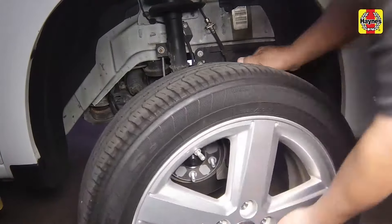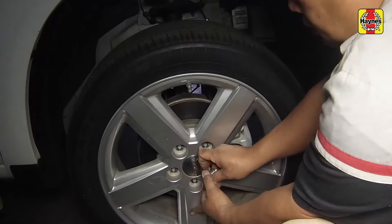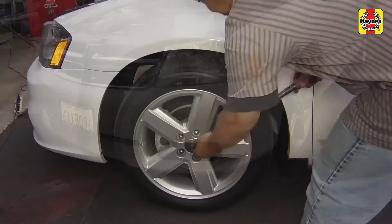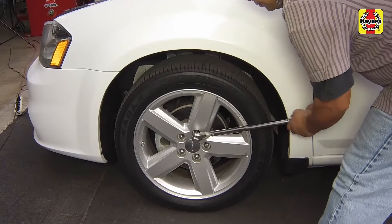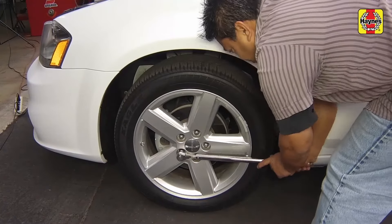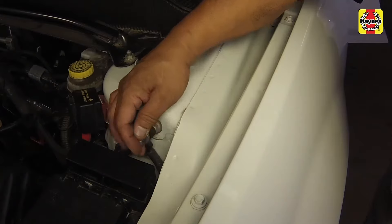Install the right front wheel and its lug nuts. Safely lower the vehicle and tighten the wheel lug nuts to a torque of 100 foot-pounds. Connect the negative battery cable on the remote ground terminal.